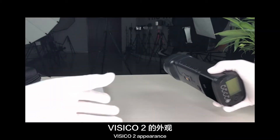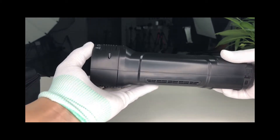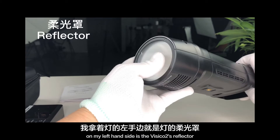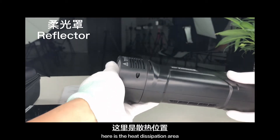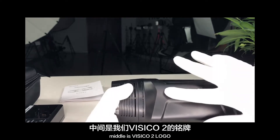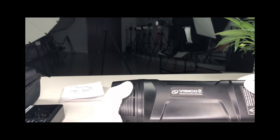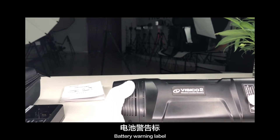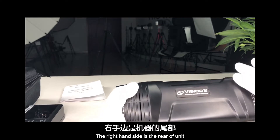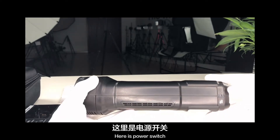Vizico 2 appearance. On my left-hand side is the Vizico 2's reflector. Here is the heat dissipation area. In the middle is the Vizico 2 logo. There is also a battery warning label.